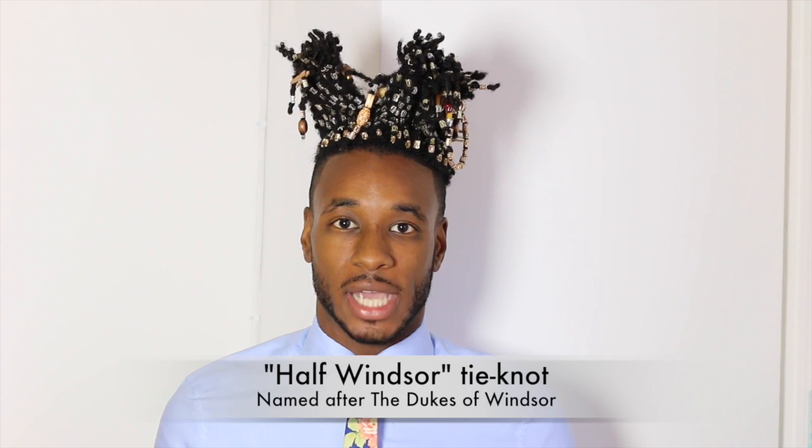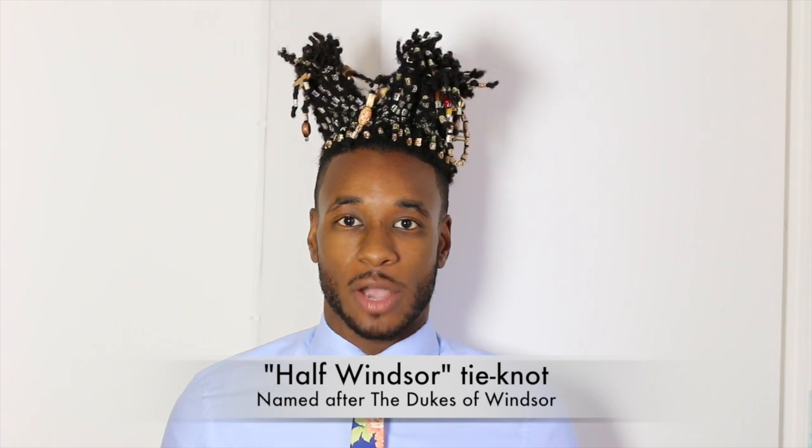Hey, what's up everybody, this is Norris Dante Full once again, and today I'm going to be showing you a tutorial on how to tie a half-Windsor tie knot. This particular tie knot was named after the Dukes of Windsor. With this particular tie knot, you want to use a widespread collar to accommodate the wide tie knot.